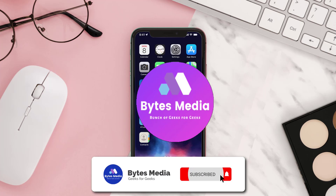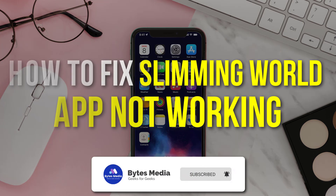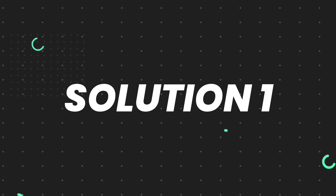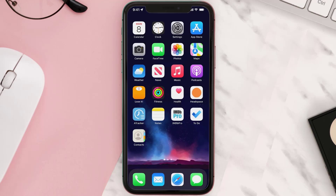Hey guys, I'm Anna and today I'm going to show you how to fix the Slimming World mobile app not working. First of all, you need to make sure you're running the latest version of the app.